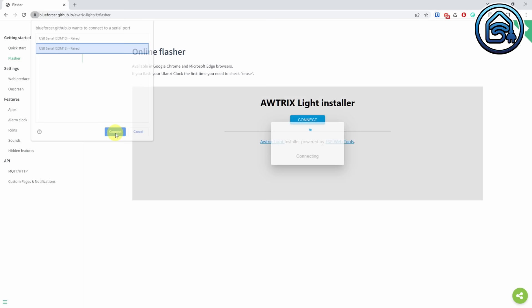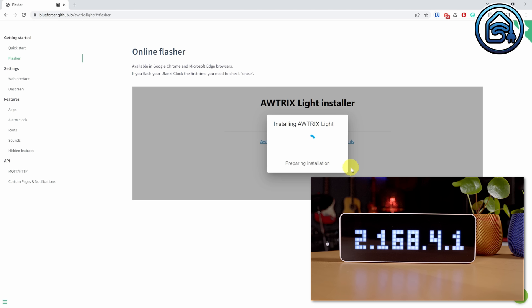Now select Install Awtrix Lite. Click Erase Device and click Next. Click Install. The clock will now first be erased and after that the firmware will be installed. You will hear a high-pitched beep during the process. Grab yourself some coffee and wait until the flashing is done. If you get errors during the flashing process, don't worry. Just disconnect the clock from the USB cable and reboot the clock by pressing the left and right buttons simultaneously. Reconnect the clock again and repeat the procedure. It will get flashed eventually.